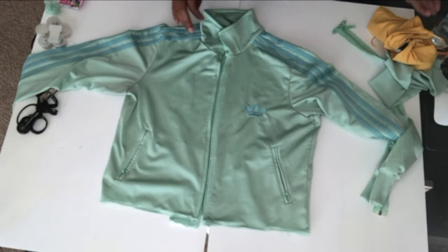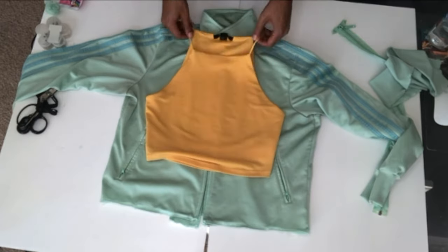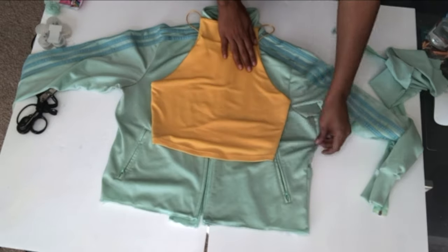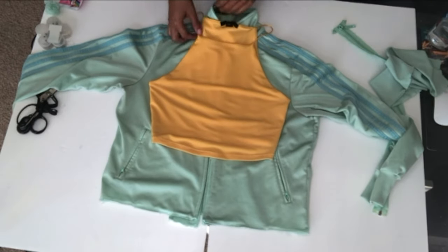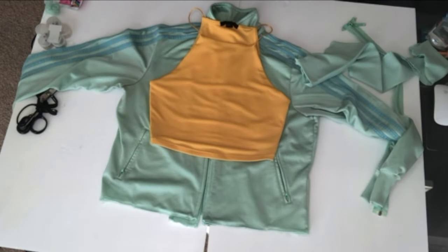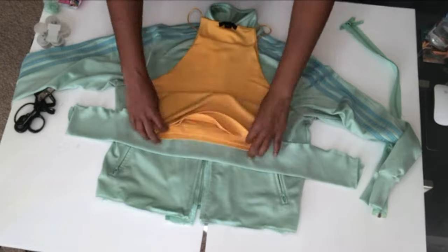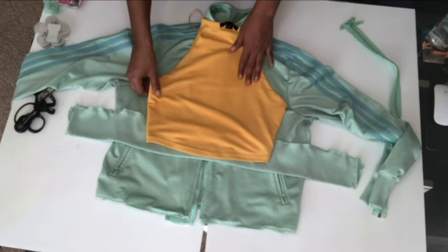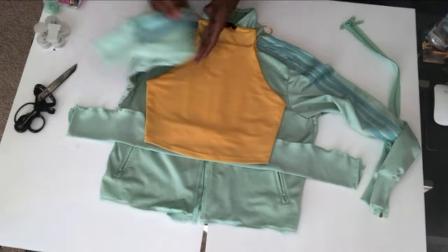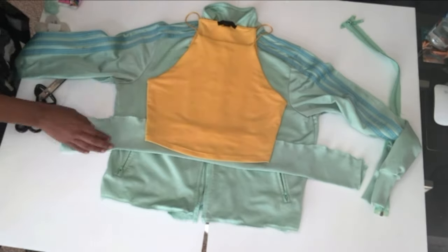So then you go ahead and spread the jacket out again. I'm using this shirt as a template because I like the way it's shaped, and the shirt I'm making is going to be similar to this shape. So I'm putting this on top, and I'm getting the very bottom that I took off and I'm going to put that at the bottom of the shirt because that's going to be added to the shirt. So I don't want to cut it longer — I want to cut the exact amount of shirt needed that includes that very bottom strip.